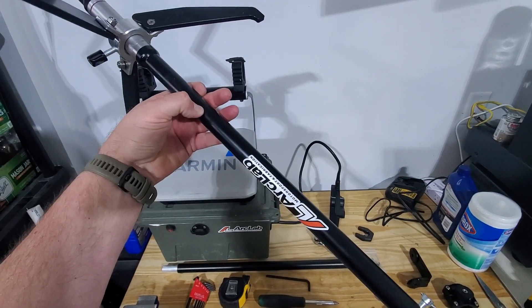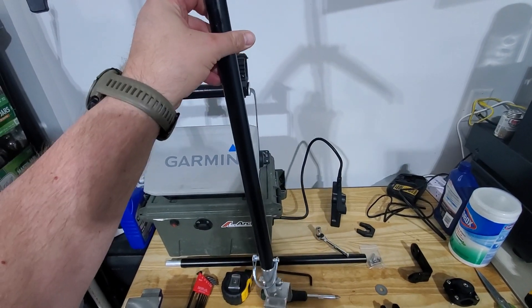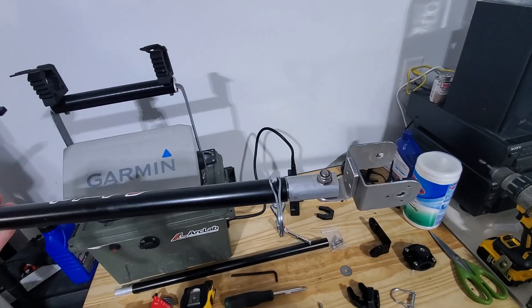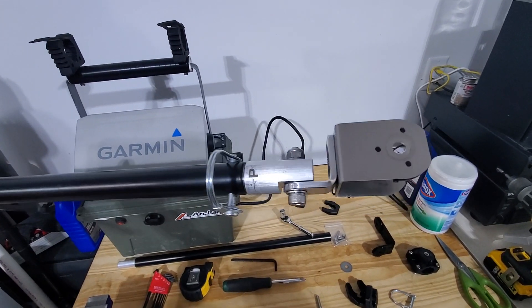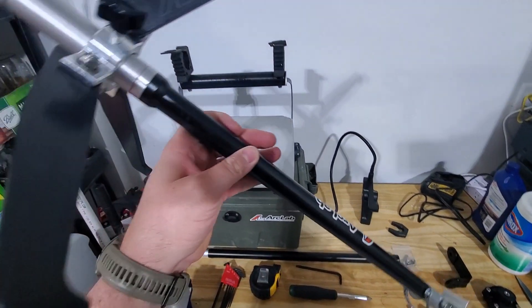Well guys, I did it. I ended up pulling the trigger on ArcLabs transducer pole from my LiveScope. I'll kind of give you an overview of this, kind of show you how to put it together and kind of how it's built.